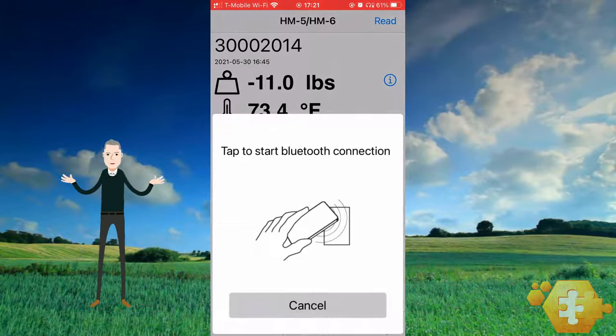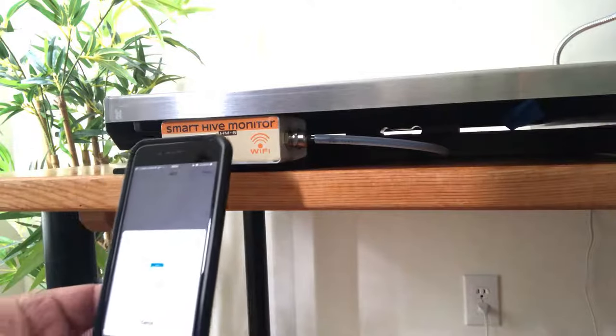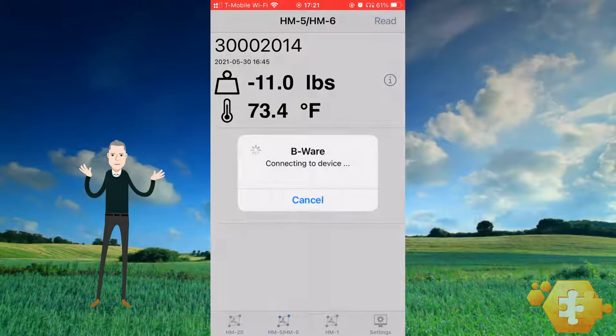Establish another connection between the phone and the electronic module. At first, a short NFC connection is made. NFC wakes up the HM6, followed by a Bluetooth connection. The Bluetooth connection between the HM6 and the phone remains active even after pulling the phone back from the electronic module.